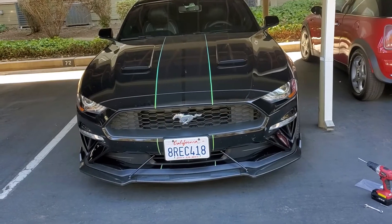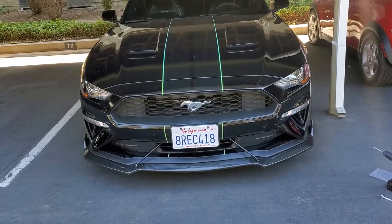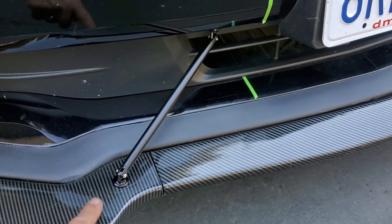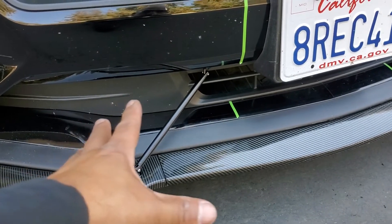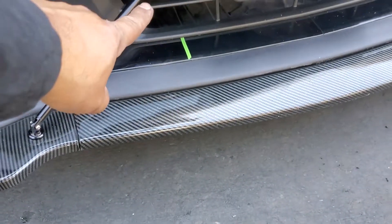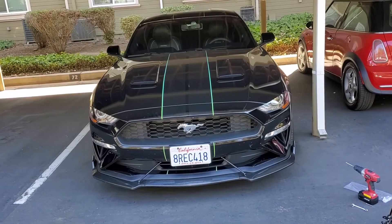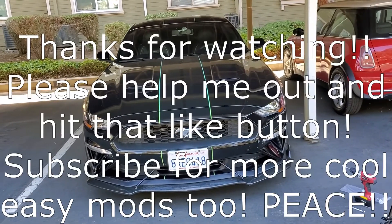It's a very simple mod — it takes a little bit of time, but you don't have to take off the bumper. I've seen other videos where you take off the bumper, and that's so much work. I've also seen other strut types where you drill into the front and the strut attaches to the lip splitter — but if you ever need to take it off, you're stuck with visible holes. With these small holes up on the top side here, you're never gonna see them. Even if you take them off, you'd only see the holes if you stick your head underneath and look up. Thanks for watching, please like and subscribe, and let me know if you guys are gonna do it!